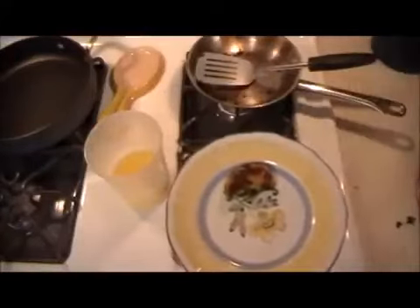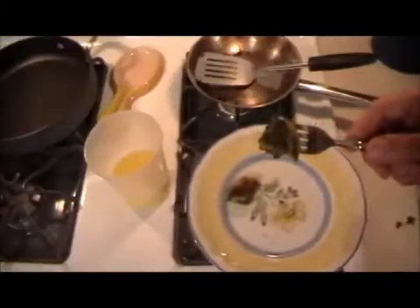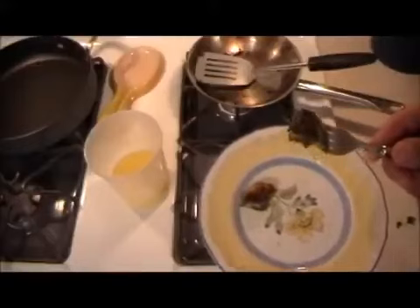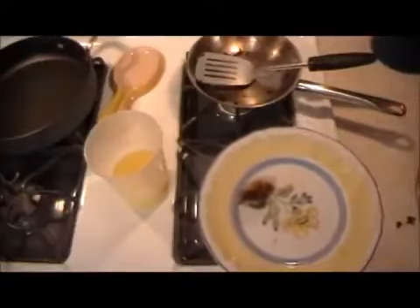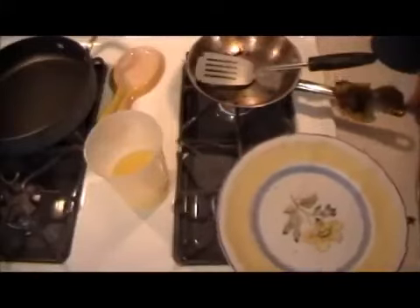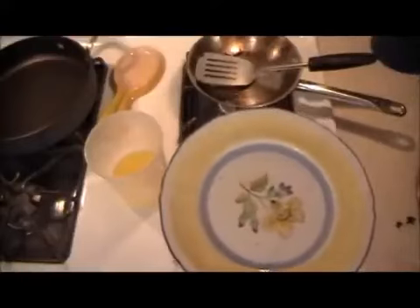Now we'll just taste it. Sautéing in the butter helps. Nice — you taste the sweet potato, which I love, and many people do. The regular potato. The basil flavor. And of course the fresh spinach. Now I'm going to put the tomato sauce — or your tomato sauce, whatever sauce you like — on the bottom of the plate. Very nice. So we'll work on this right now.